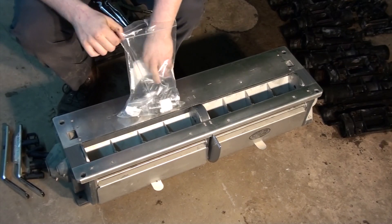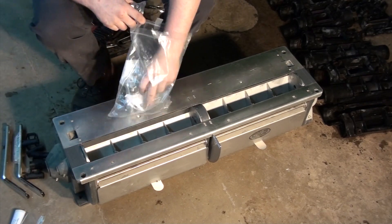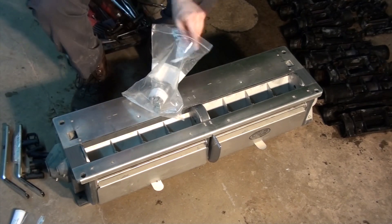To get started, open your stainless steel hardware kit so you can determine which bolts are intended for each aspect. Check the parts list and familiarize yourself with the hardware provided for your installation.